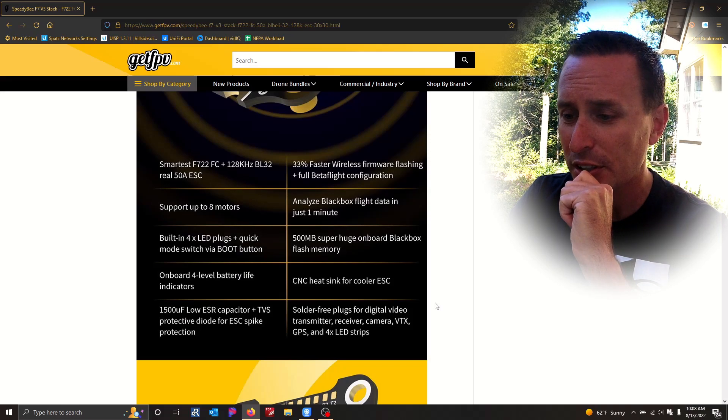LED support, of course. One of the things I really like to see — it's kind of cool as a feature benefit, and that's what I love about this. It's so feature-rich. This is a 500 megabyte onboard flash chip. So that's huge — it's probably the biggest onboard flash chip I've ever seen on a flight controller. So talk about feature-rich.